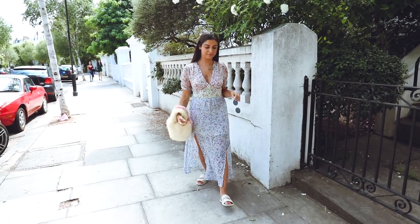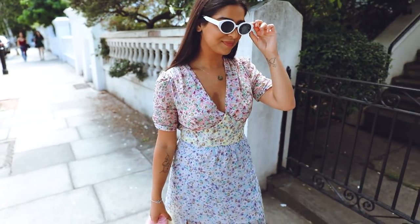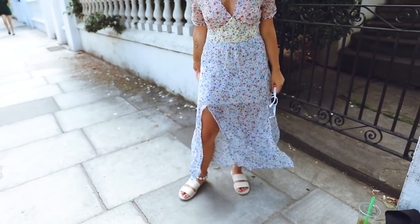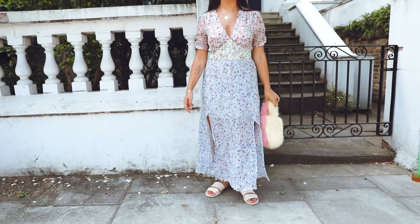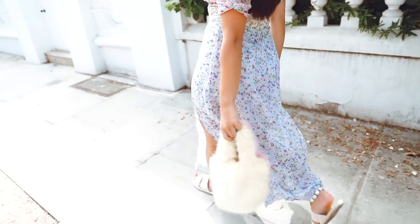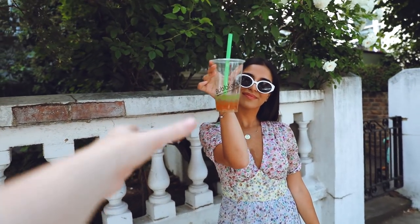Walk for me, Sid — put the glasses on and off. It just gives them something to do. Swing the handbag and walk that way. So we're going to use this Bubbleology cup and then Sid's going to pass it to me and pass it back.